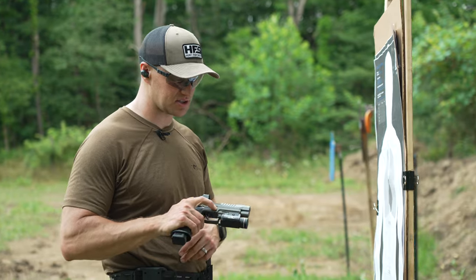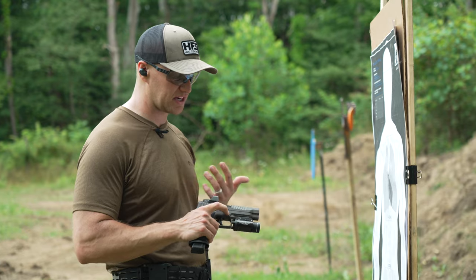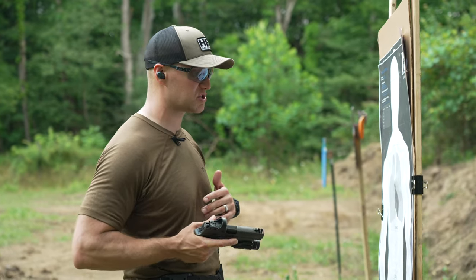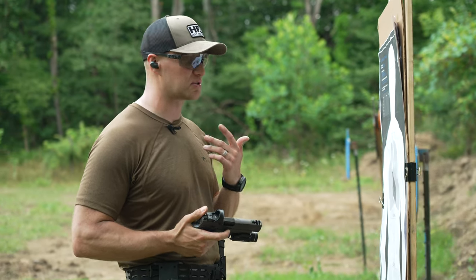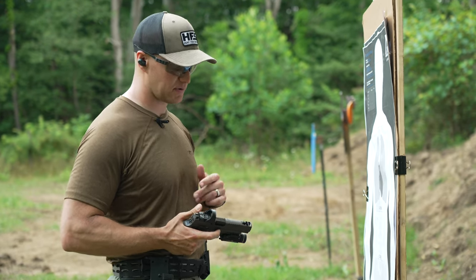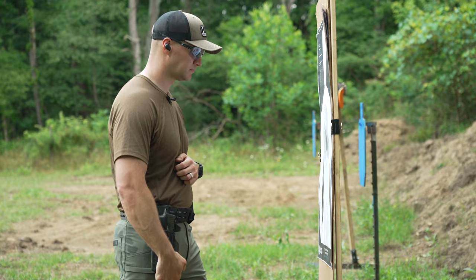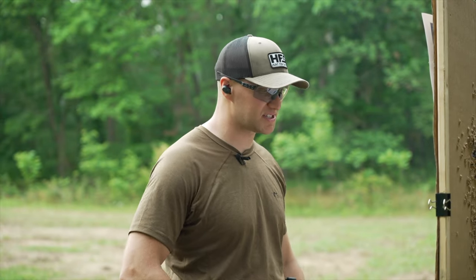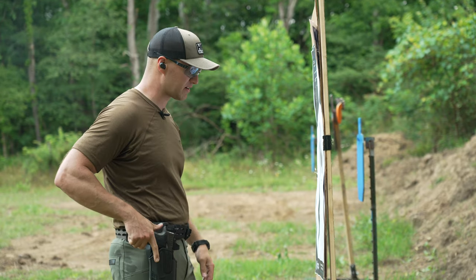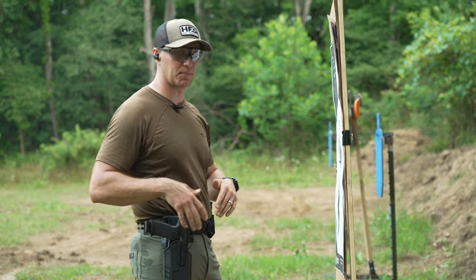So far on the range I'm already a big fan — recoil is very minimal. One thing people have asked about compensators and ports is how they perform during close quarters retention shooting. I'm going to shoot this pistol at close quarters retention — something only trained individuals should attempt — to see if we get any blowback or how that ported slide affects the shooter. And honestly, at close quarters retention I'm not noticing anything different compared to my standard 3.9-inch 320. I'm not getting a bunch of blowback from the muzzle brake or comp at all.